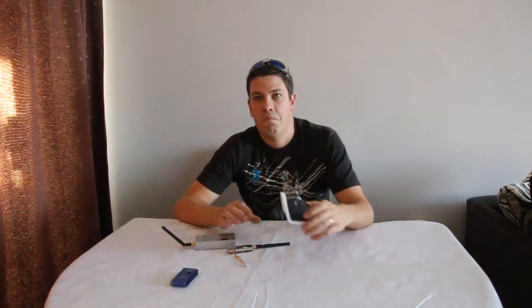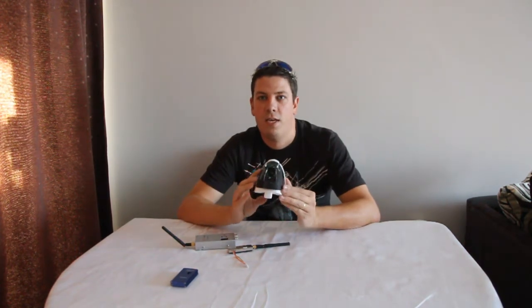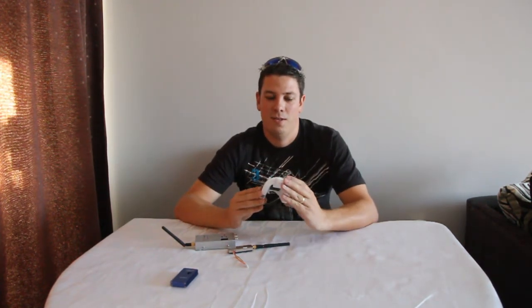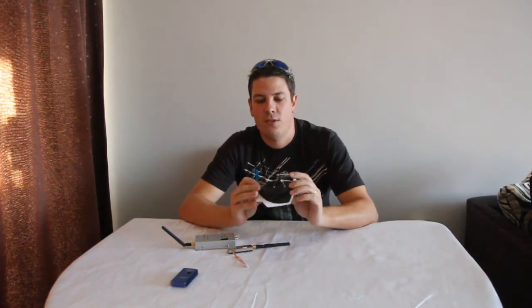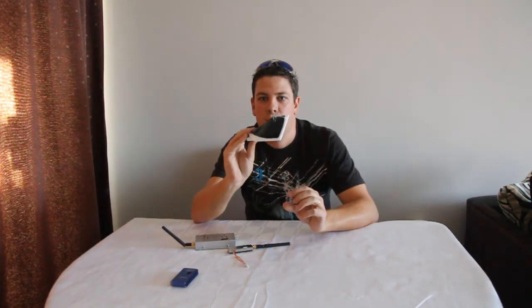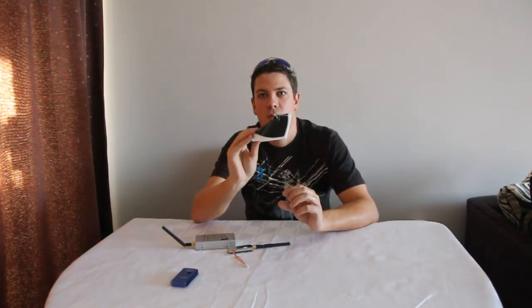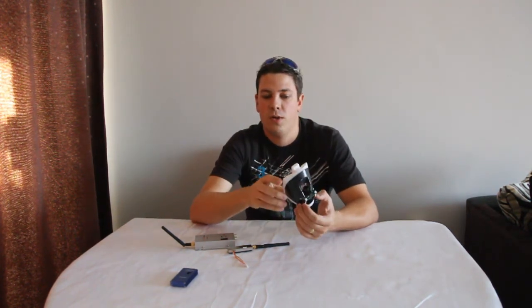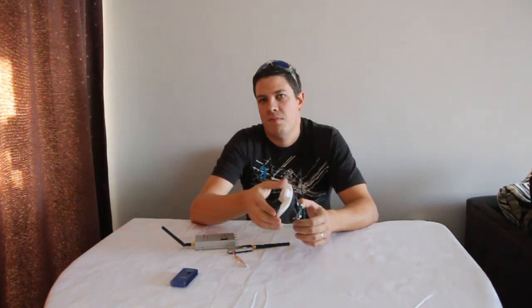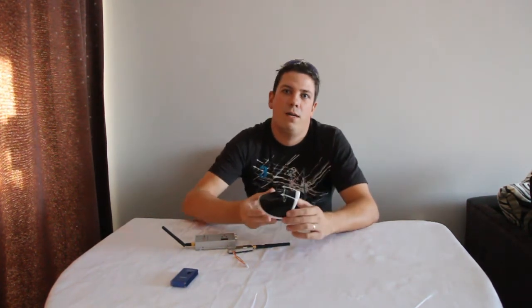The camera itself seems fine. I've mounted it here in the canopy of my Bixler — slightly modified the canopy — but it does the job. I found it best to have a slight angle so you're looking down the nose, which gives you a better perspective when you're flying. I just used cable ties to hold it in place; I didn't want to do anything too permanent, so I could move it to a different plane if I moved to a flying wing.